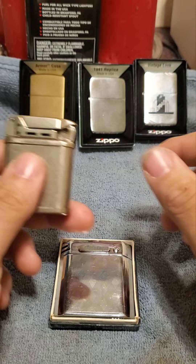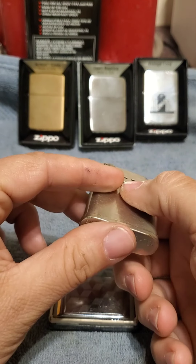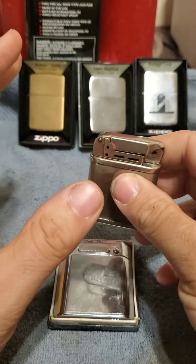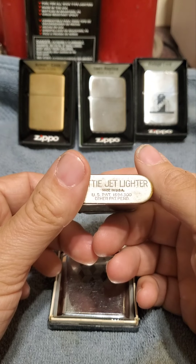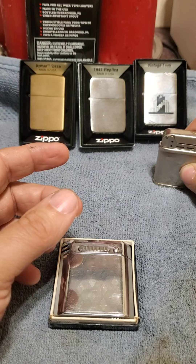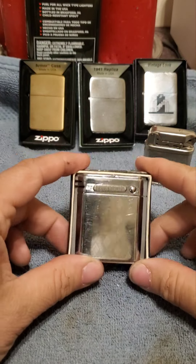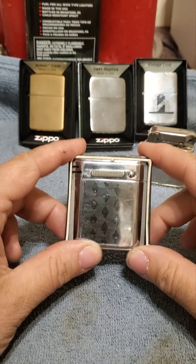If you guys don't have one of these Biddy jet lighters, you need to get one. They are just very cool — a very cool design, way ahead of its time when they were made and patented in the 1930s. This is an early patent number; if I'm not mistaken, it's early 1940s. Very, very cool lighter. I just love this thing. I just can't wait to get it working.